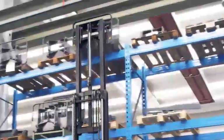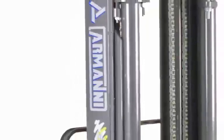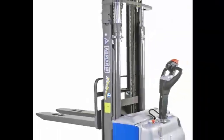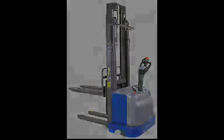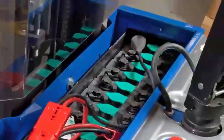Maintaining your Armani lift truck: your Armani lift truck is designed for high use and a long service life with little required maintenance. Follow these simple points to maintain optimum performance. The most important point: keep the battery charged at all times.